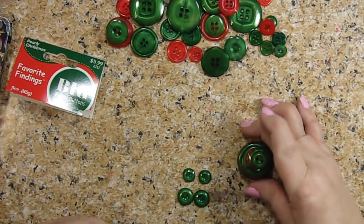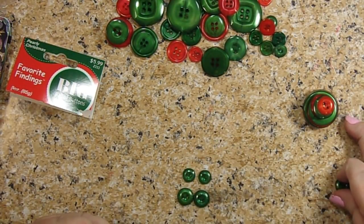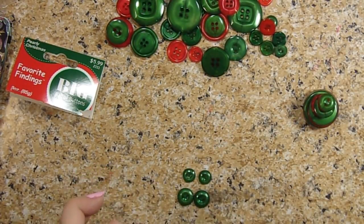What we're going to be doing is we're making a Christmas ornament out of it — it's a tree eventually.